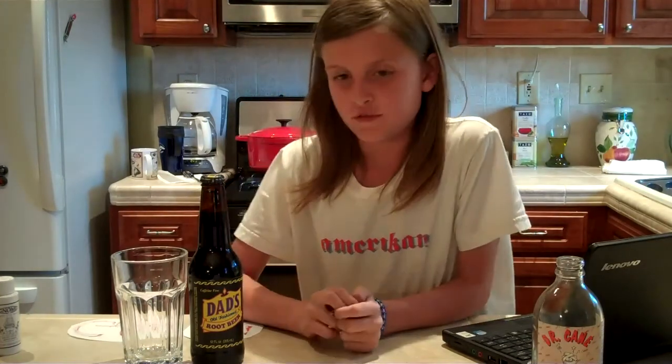Today I'm reviewing Dad's Old Fashioned Root Beer. But first I want to show you something that I got at the store today.